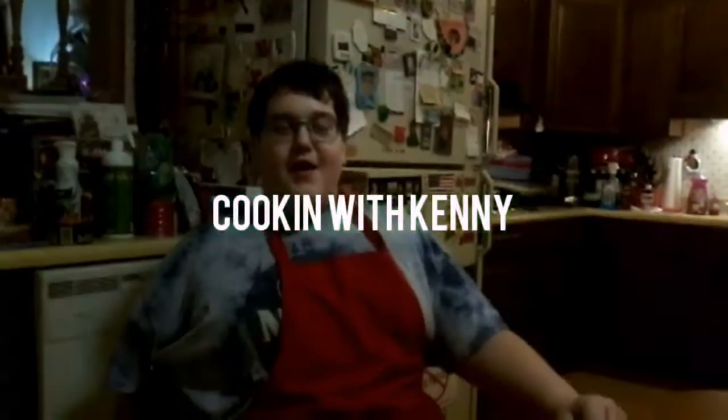Today, on the second day of Cookmas, Kenny made a peanut butter chocolate fudge. Welcome to Day 2 of Cookmas, also known as Cooking with Kenny, Episode 12. As I put it in the inner title of my last video, that was Day 1 of Cookmas, which we made for everyone. Today is the second day of Cookmas.